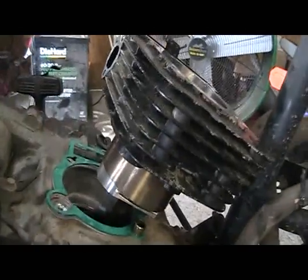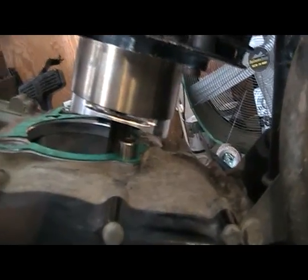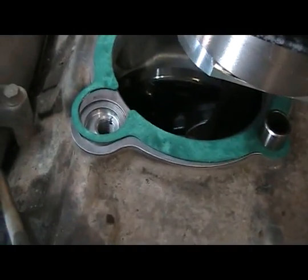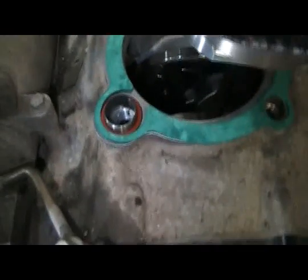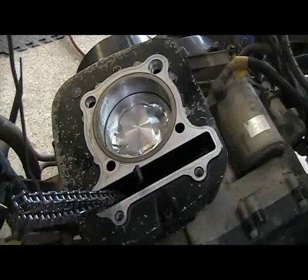We've got the cylinder put in and the piston installed — everything went well. We're going to make sure that all our dowel pins are aligned, put our o-ring in, and go ahead and start putting it in place and torquing some bolts. We've got the o-ring in, got the little o-ring retainer in, and it should be ready. Let's set the cylinder down.